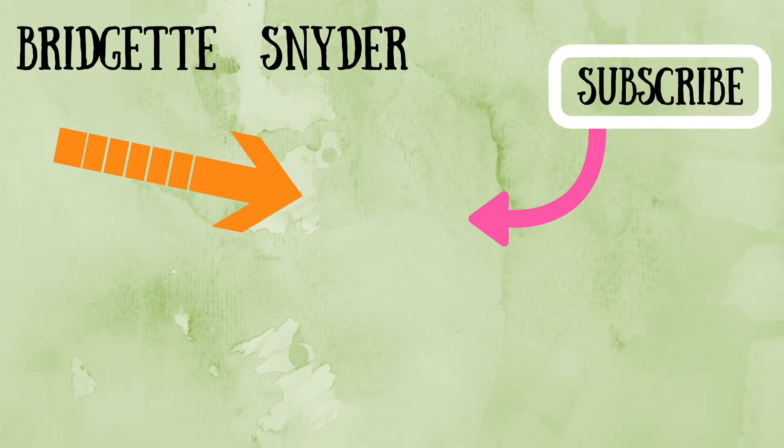That's it for today's look, guys — I hope you loved it. Don't forget that you are absolutely stunning! If you haven't subscribed, click the icon in the middle, or watch another video by clicking on the left or right.